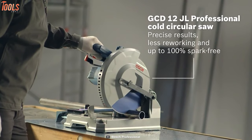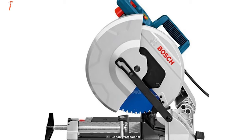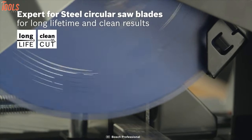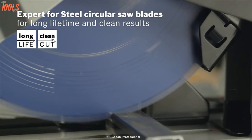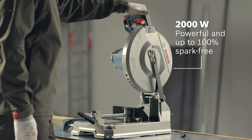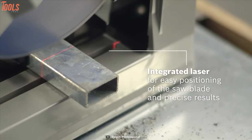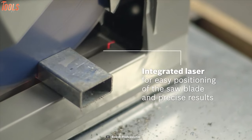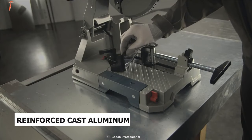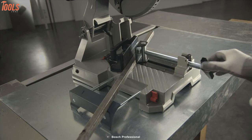Introducing the Bosch GCD12JL Professional, a metal cutting saw designed specifically for trade and industry usage due to its high-torque motor and versatile support. This saw comes with the Expert for Steel 305mm blade that is specifically developed to prevent tarnishing and burrs, unlike standard cuts with conventional cut-off grinders. Featuring a powerful 2000W motor that generates 1,500 rotations per minute, this metal cutting saw can cut metals precisely with up to 100% spark-free operation for a safe working environment. The integrated laser shows you a red marked line to get precise cutting guidance and accurate results, so installers and locksmiths will get precise tubes, square or angle profiles with ease. There's an integrated side extension in the solid support table that you can extend up to 18cm for cutting the support of long workpieces.